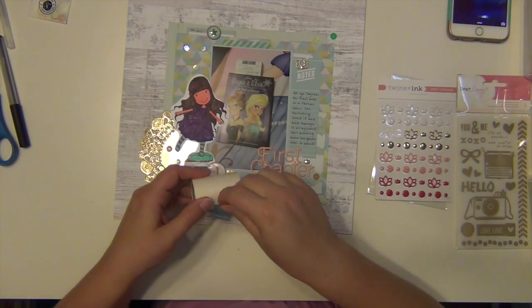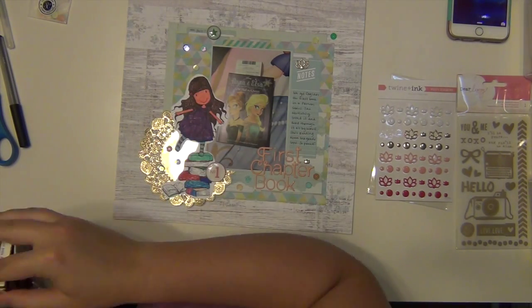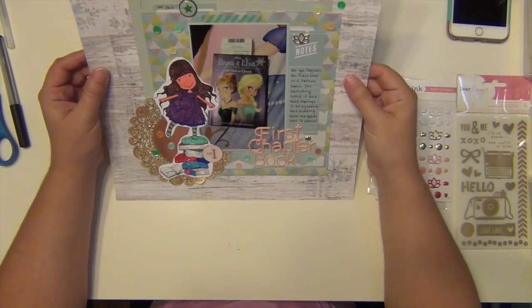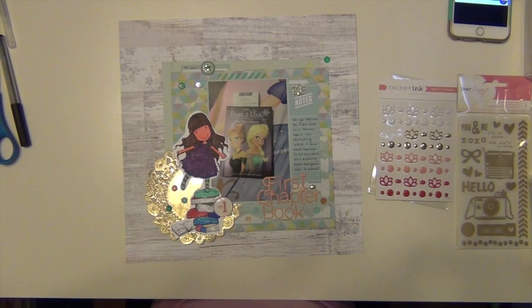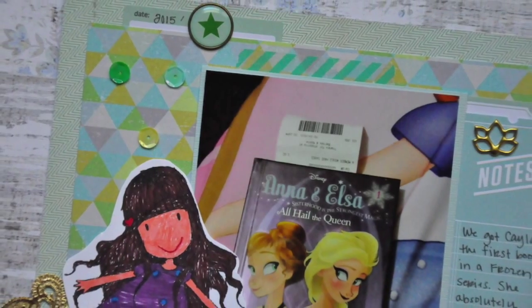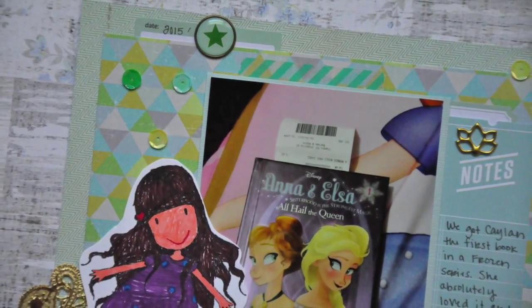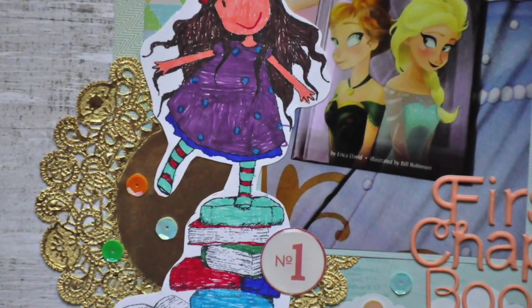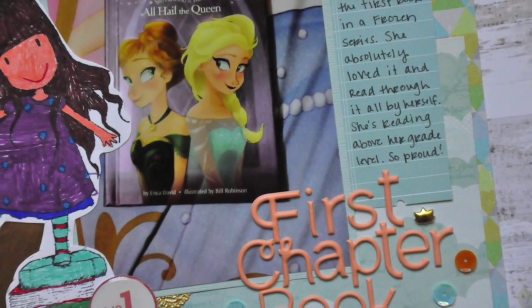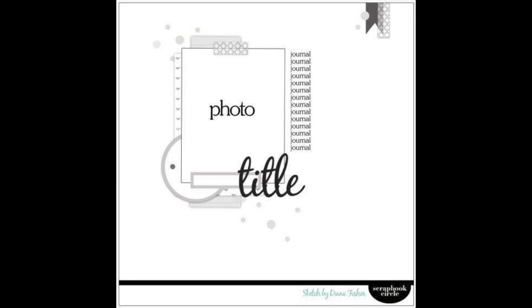I got all those down and that is going to complete my layout. Thanks for joining me today, guys - I hope you enjoyed it. If you have any questions, please let me know. That little stamp right there is also from Gorgeous Girls and Kaelin colored it in for me using Sharpie - I forgot to mention that. Hope you guys have a great day, I'll see you again soon. Bye!